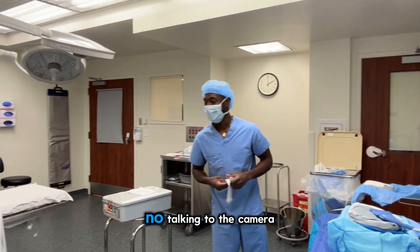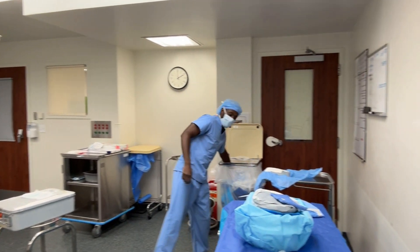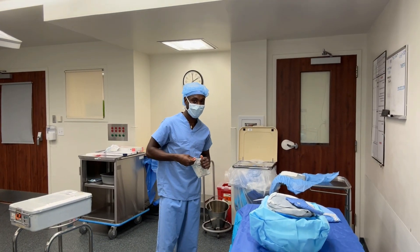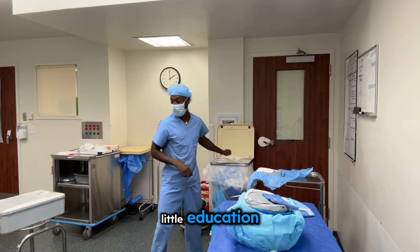I'm doing a vlog — a little education, a little edumacation — something for the surgical tech students out there.